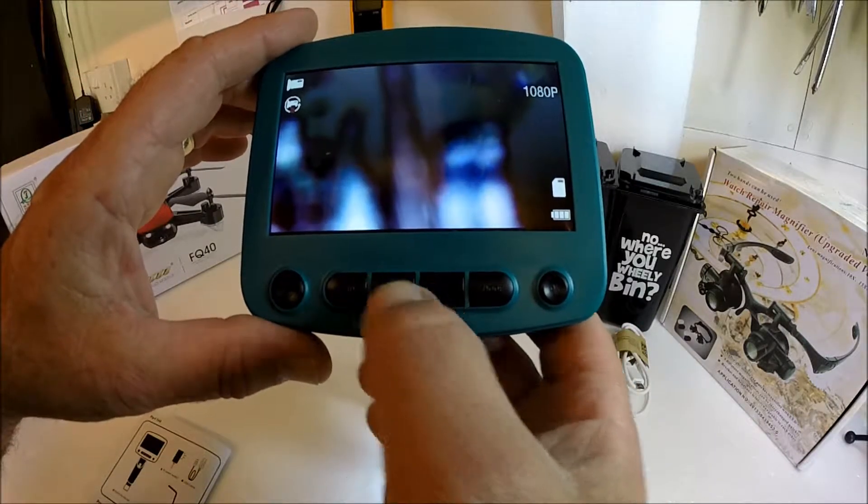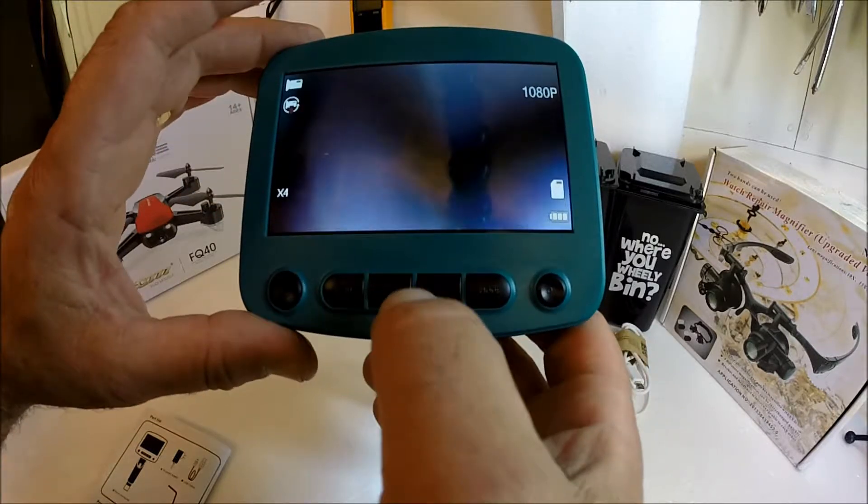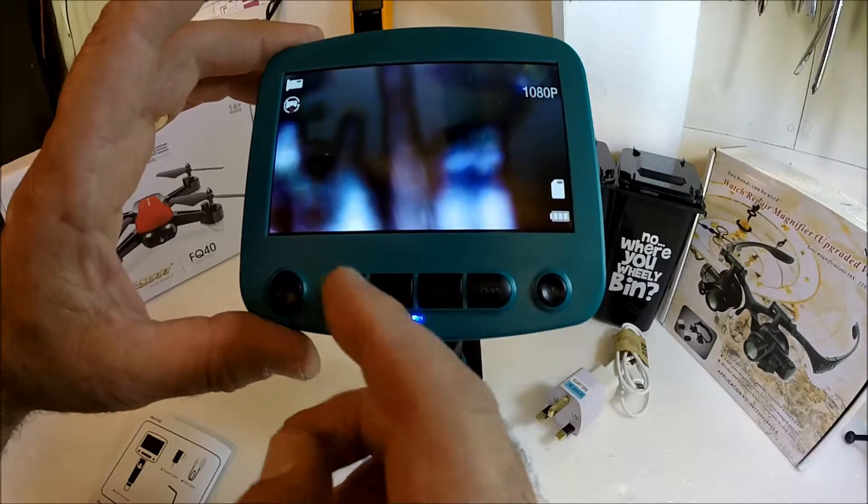This button here will increase the zoom up to four times. And this will take it back out of zoom.